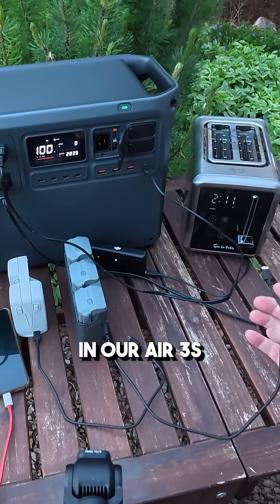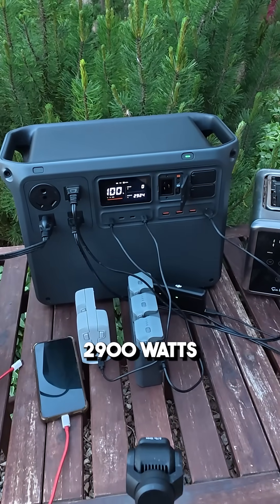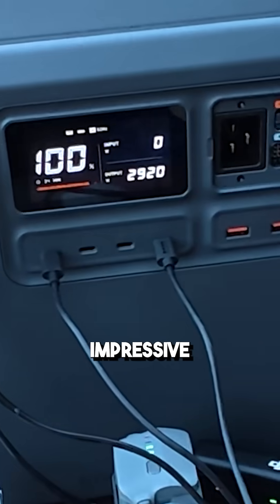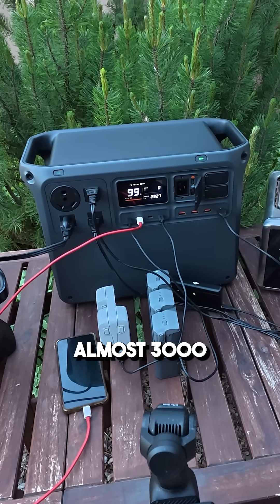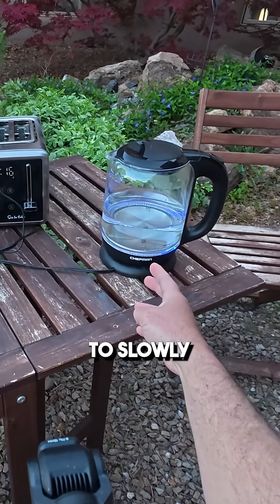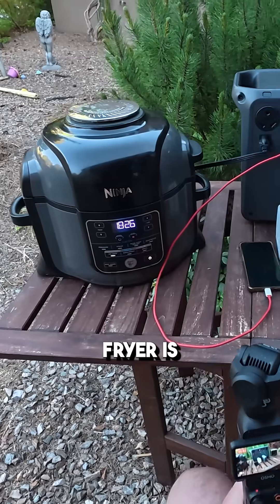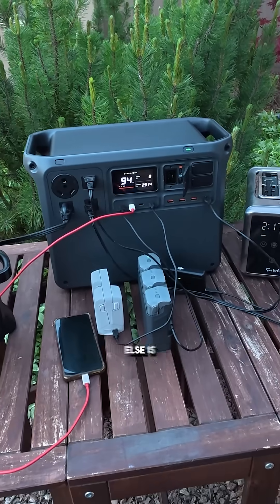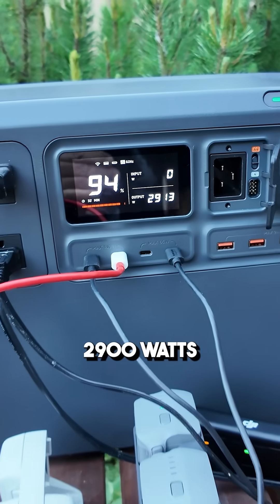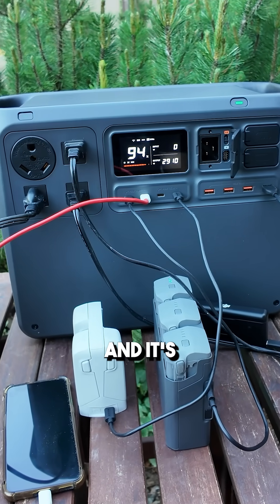Let's plug in the Air 3S batteries and the phone — it's pulling 2900 watts, you can see that on the power station. Impressive — hitting almost 3000 watts with no beeping. The water is starting to slowly boil, the air fryer is at maximum, and everything else is still going. Effectively pulling 2900 watts from a 2000-watt power station, and it's holding strong.